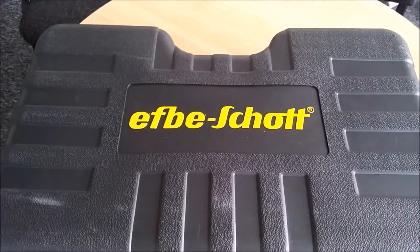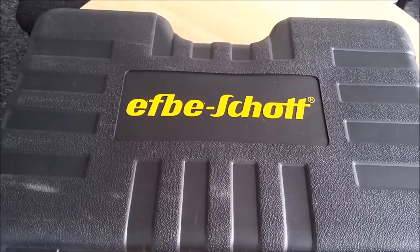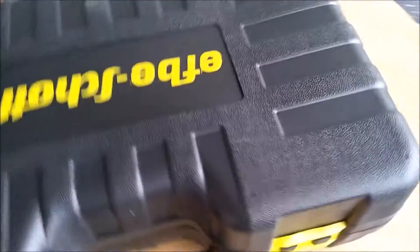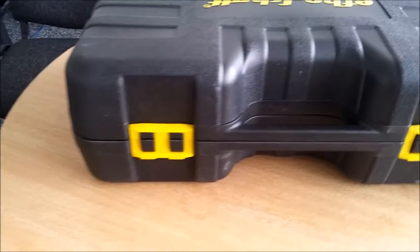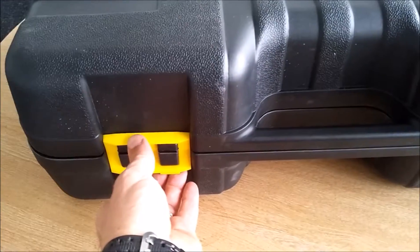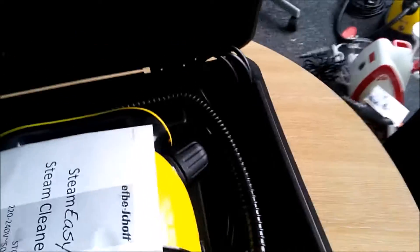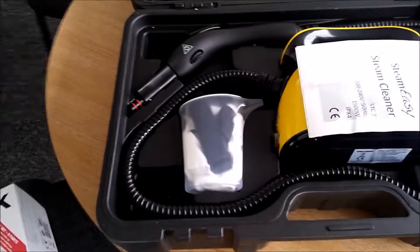Hello, welcome to the unboxing of this FB Shot steam cleaner — the brand name on the case there. Turn it round. These are the catches that we open it with. We just lift those up. And this is what we get inside.